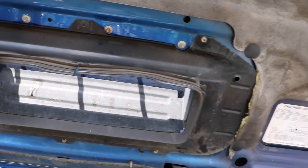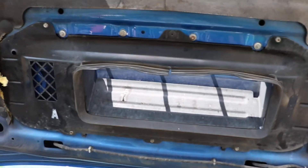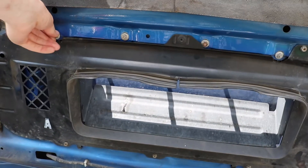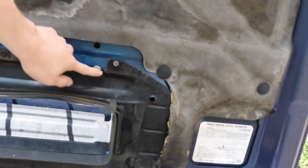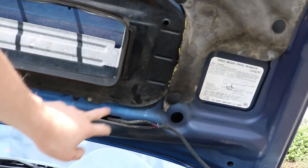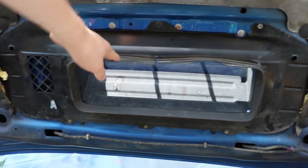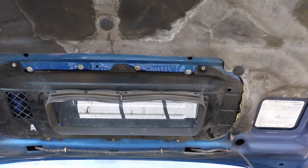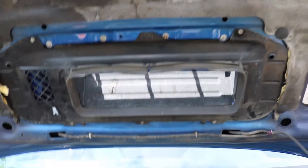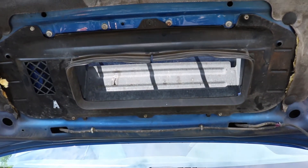Then you take your 8-millimeter socket and the ratchet — there's one, two, three, four bolts, and a couple down at the bottom as well hiding underneath this stuff here. That will loosen up the actual hood scoop itself, and you pop that off.